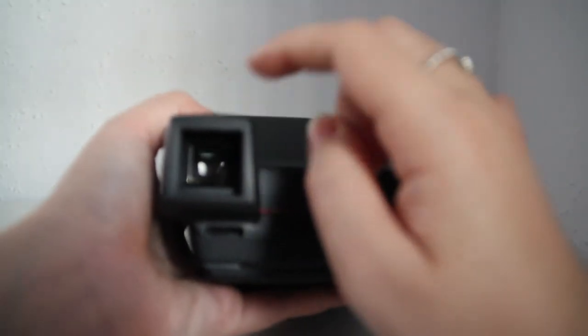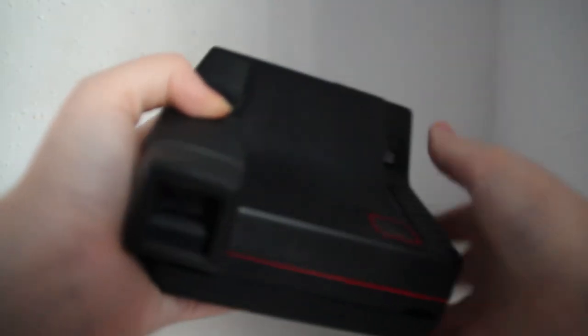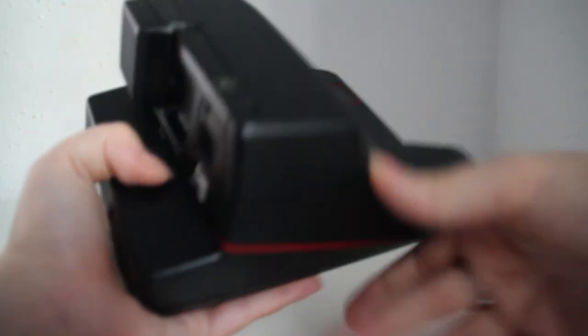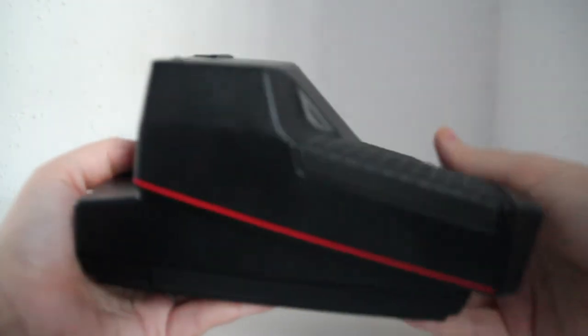This camera has quite a big viewfinder and it's quite nice. I think it's the nicest out of all the 600 type cameras. This camera also has a timer — it's 20 seconds, I think.